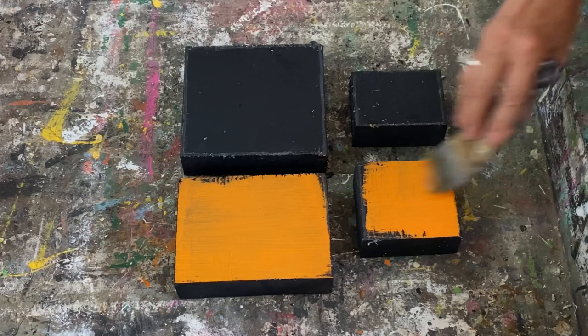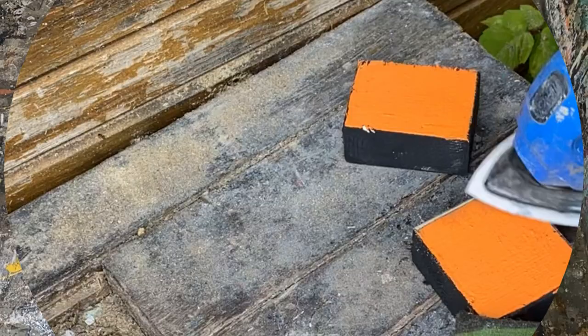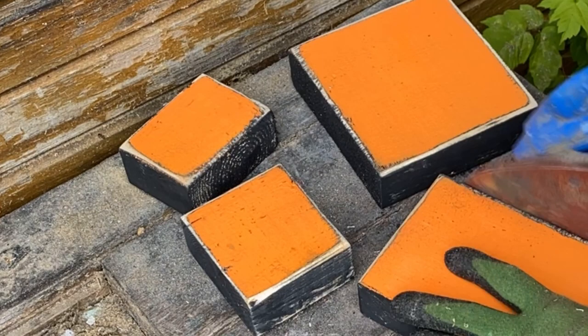Now I'm going to add a coat of my orange chalk paint. I have a recipe on how to make that also linked down in the description if you want to know how to make colored chalk paint. I'm also going to put on a second coat after it's dried so it's nice and orange. Giving them a really good sand, and we're ready for the graphics.